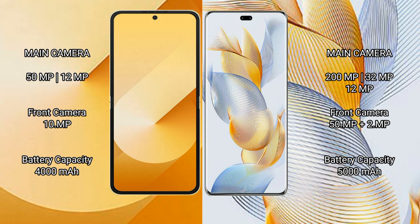The Samsung Galaxy Z Flip 6 features a dual rear camera setup: 50 megapixels plus 12 megapixels, with a 10-megapixel front camera. The Honor 90 Pro features a triple rear camera setup: 200 megapixels plus 32 megapixels plus 12 megapixels, with a 15-megapixel plus 2-megapixel front camera.